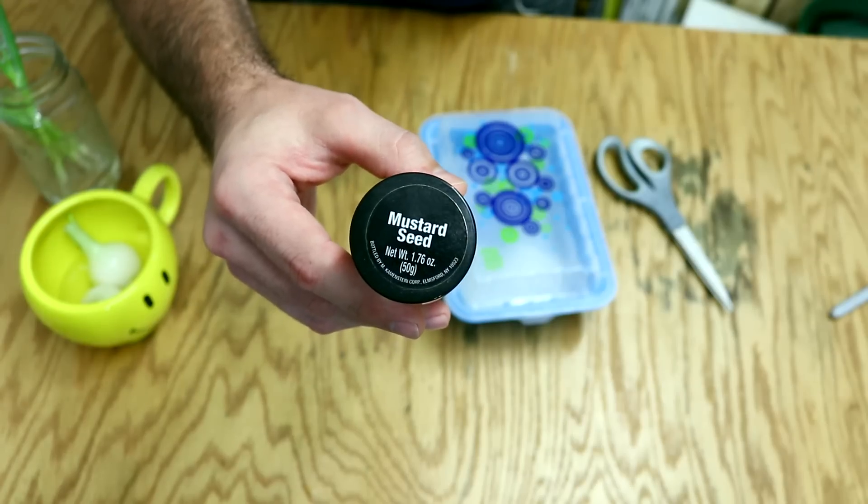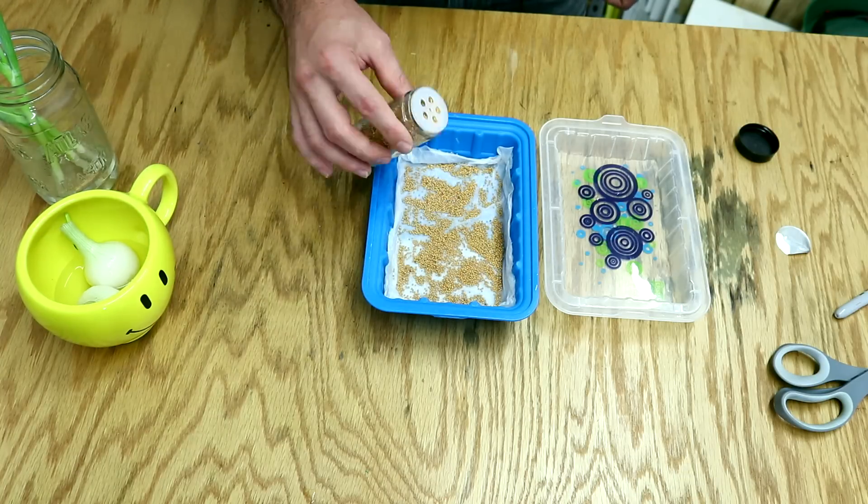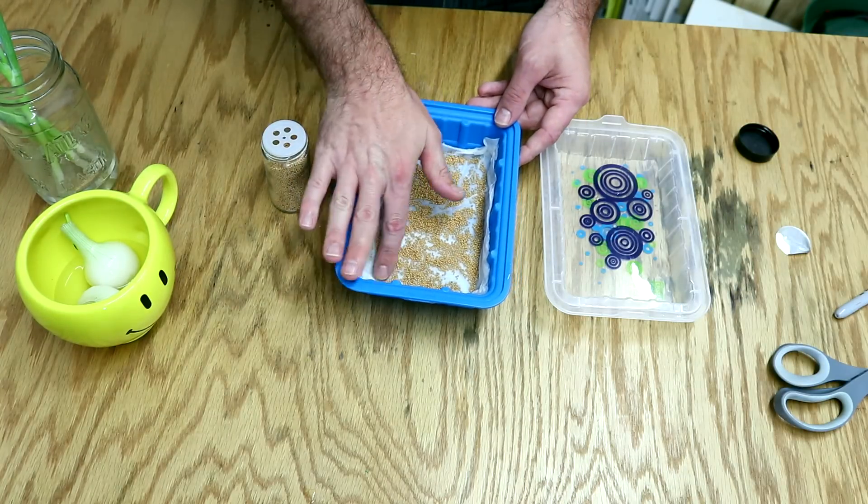In my spice rack I found these mustard seeds. I'm going to put them in here — it's pretty thick. Let's see if we can get some green beans on here. Let's just spread them out so they're touching the towel.